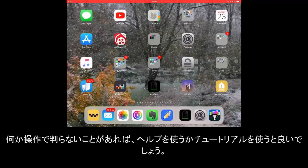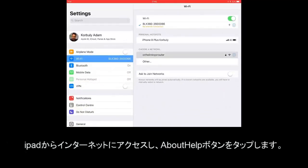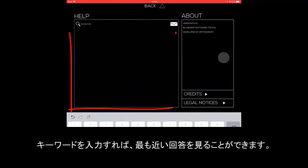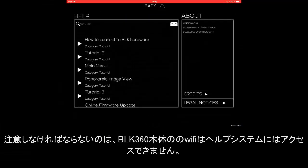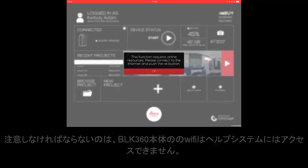For any help using the app or for accessing tutorials, please connect your iPad to the internet and then tap the About Help button. Simply enter your search criteria and select the best answer for your needs. Please note: when connected to the BLK360 hardware's WiFi, you will not be able to access the help system.